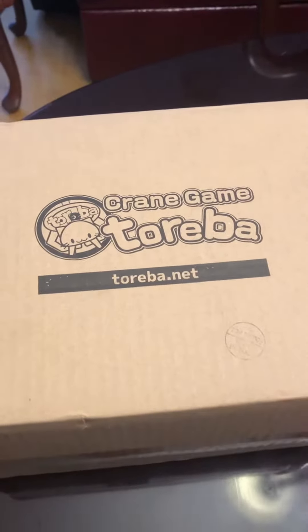Hey guys, another Toiva unboxing here we go. This one just came the next day, which is pretty cool.